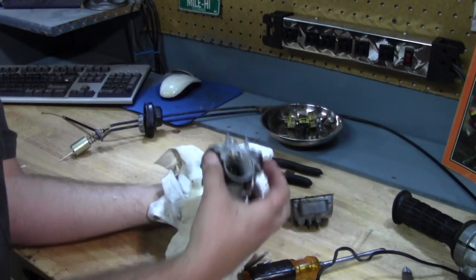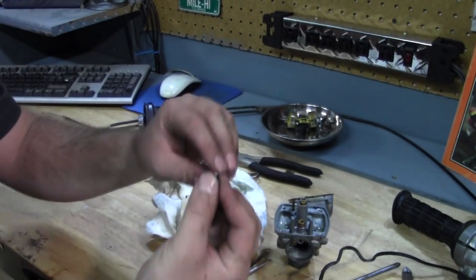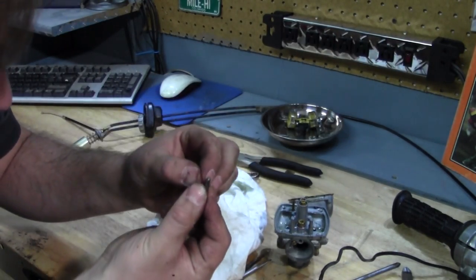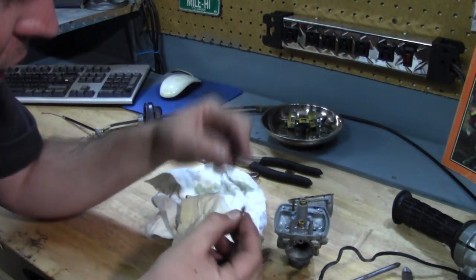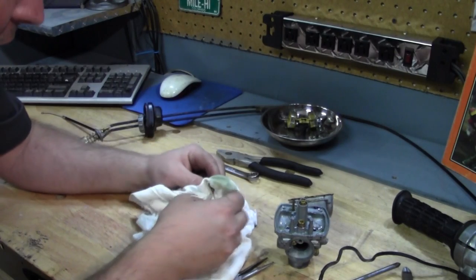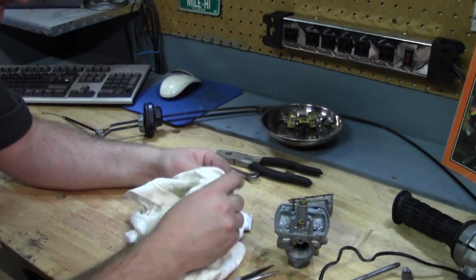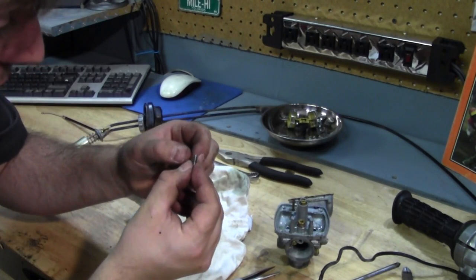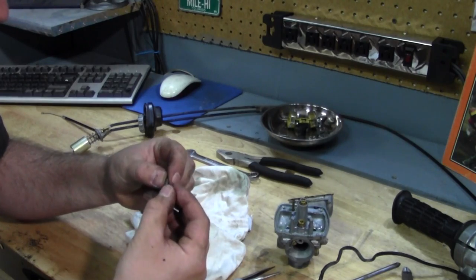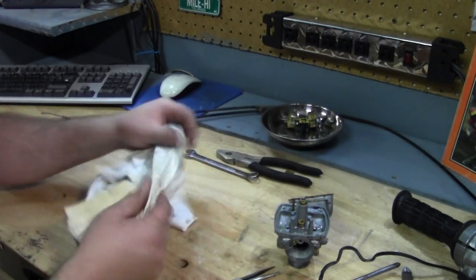Hold a rag when taking that float out. Here's your little needle — it looks in pretty good shape. There's a little wear mark on there, but it looks pretty good. Might try to source a new needle and seat before we put this back together. They're probably available, but the little spring is working, so we'll set that aside.